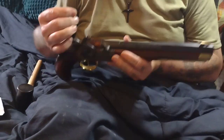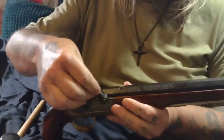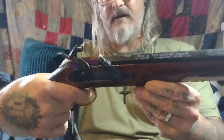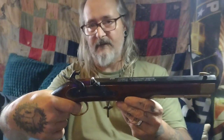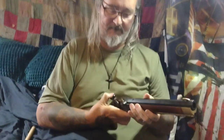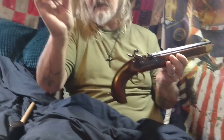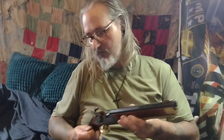We'll see how the cap works on this right here. It's capped, cocked, and ready, and it should go off. And there you go — there's the spent cap. They work.